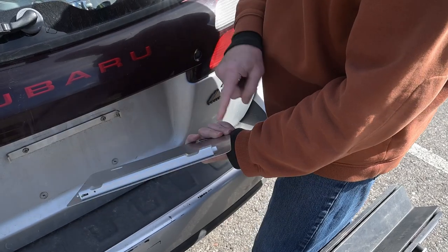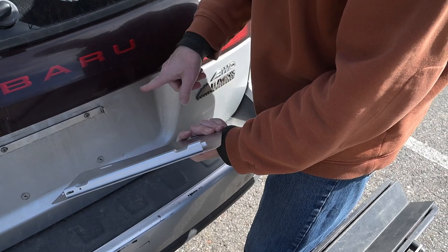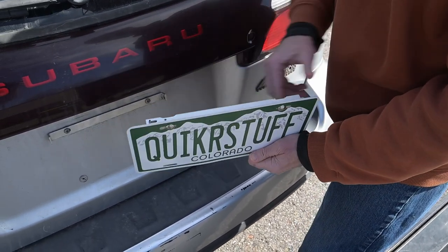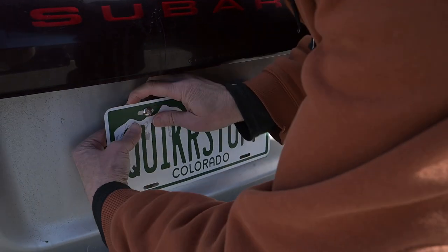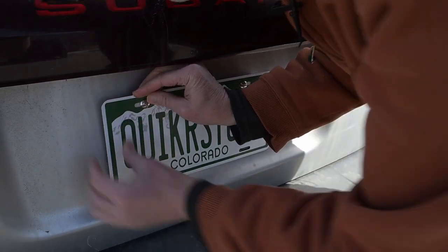I'm going to put the big end first on the right side, and then the spring-loaded will be on the left side. And there we are.